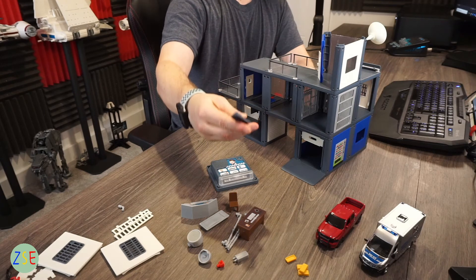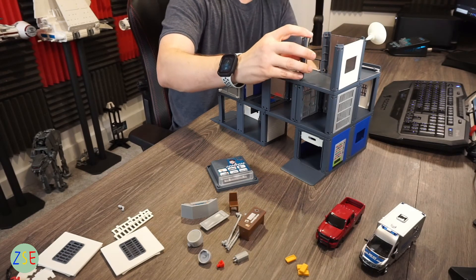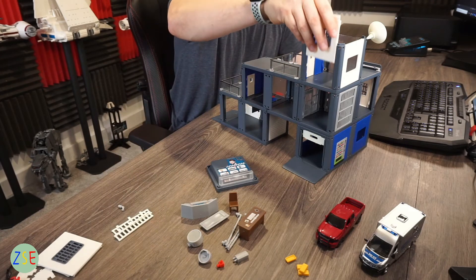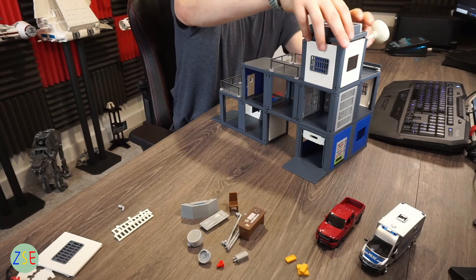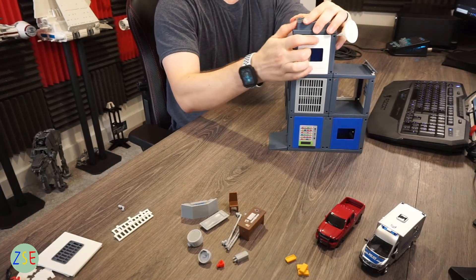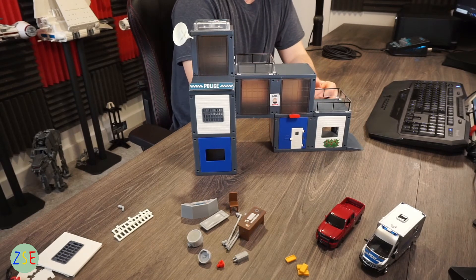Having removed the sound module, you can see the push-fit system clearly. It's universal across the new Siku range — you push the base together, the walls slot into grooves, and then the roof goes back on. Once everything is clicked into place it stays together quite nicely.